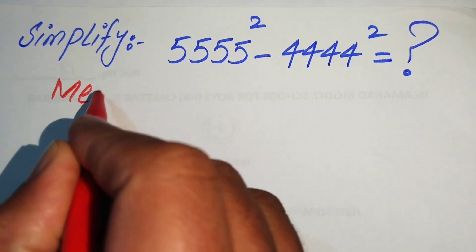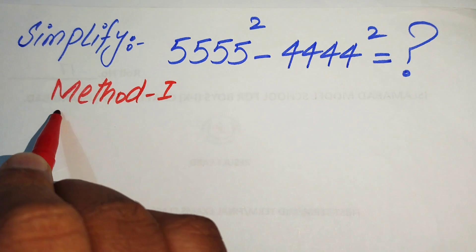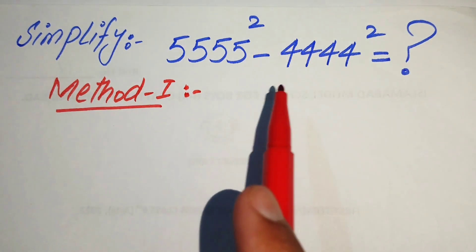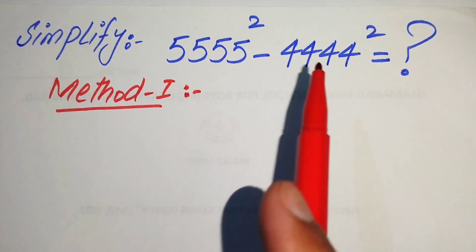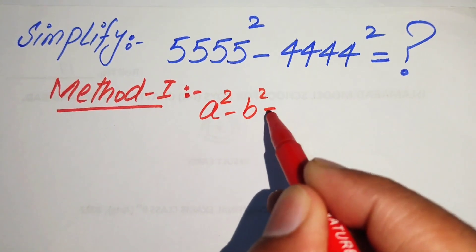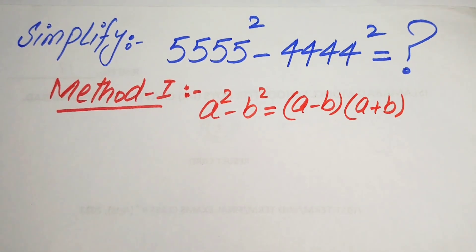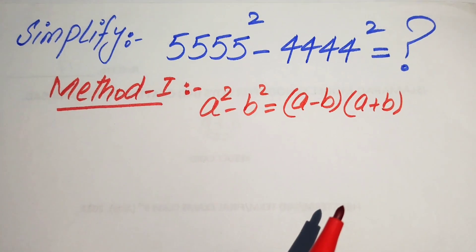We start with the first method. In the first method, we have 5555 squared minus 4444 squared. Here we use the nice square identity: a squared minus b squared equals a minus b times a plus b.